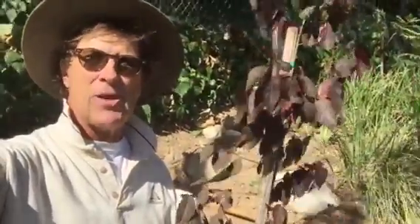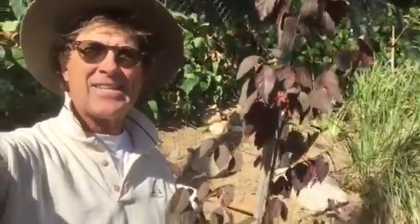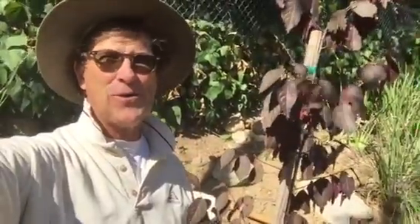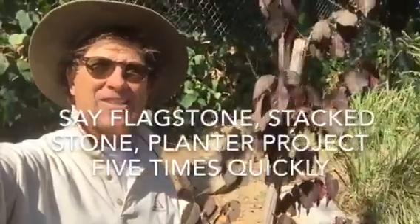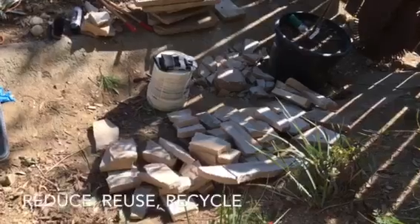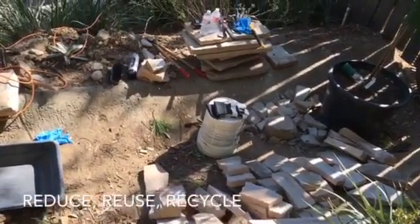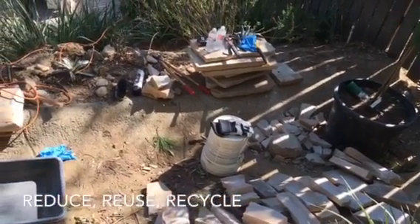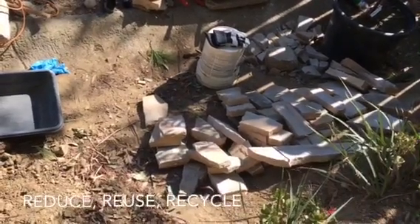I already started the project — put in the footing and started busting up some of the flagstone so it fits into a stack stone planter in my backyard. Lots of work, I'm starting to sweat. Here's some of the Arizona flagstone that I've knocked around, chipped, and made into pieces I can use for the stack stone planter. There are the bigger chunks and here are the pieces I want to use for the planter.